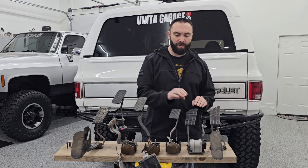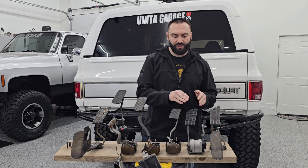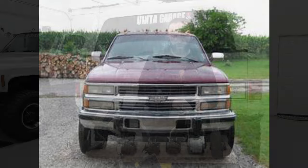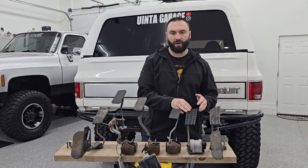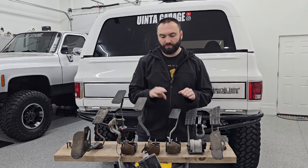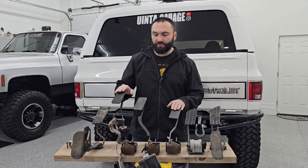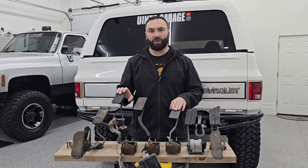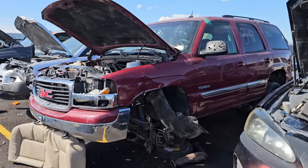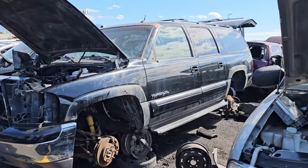A little bit about each one of these pedals. The first is from a '94 6.5-liter diesel Chevy truck — commonly referred to as the diesel pedal when people are doing an LS swap in a square body. These two pedals right here are actually the same pedal: a fully adjustable pedal out of an early 2000s Yukon Denali, and a non-adjustable pedal from an early 2000s Yukon.